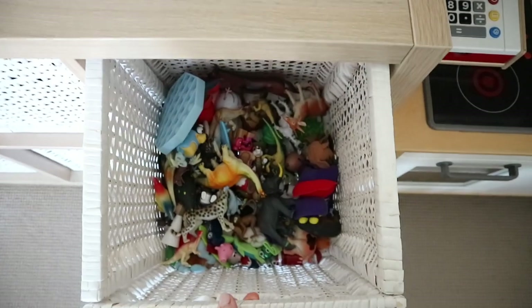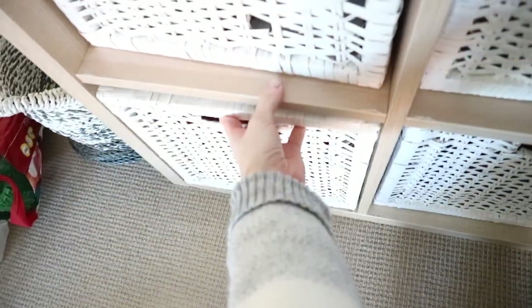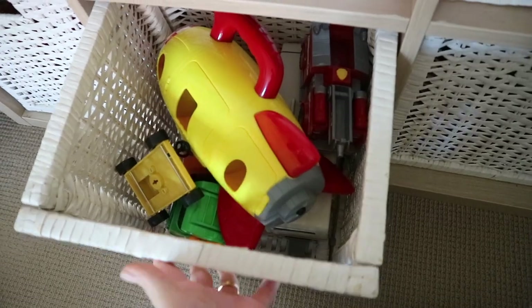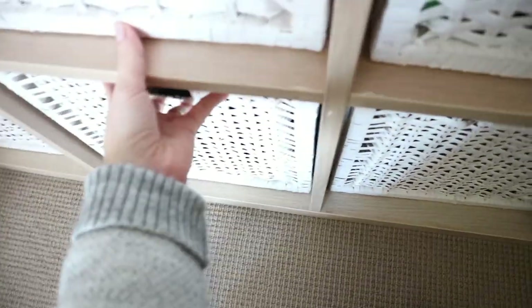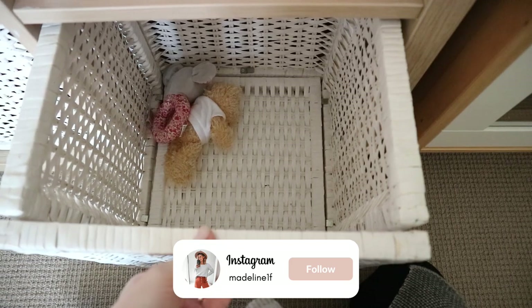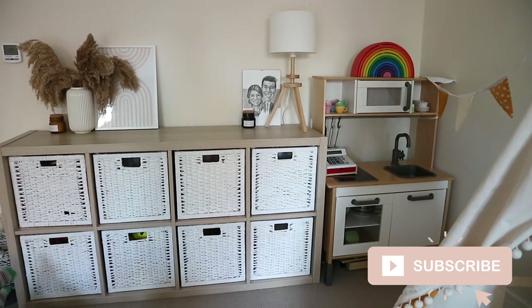So that is our system — a few things in each basket of the same category, and I'm hoping we'll be able to keep it. In time I might declutter even more, just depending on our needs. It's just about starting small and making progress along the way. I hope you enjoyed coming along with me on this messy to minimal video today. Have a lovely day and I'll see you in my next one. Bye guys!